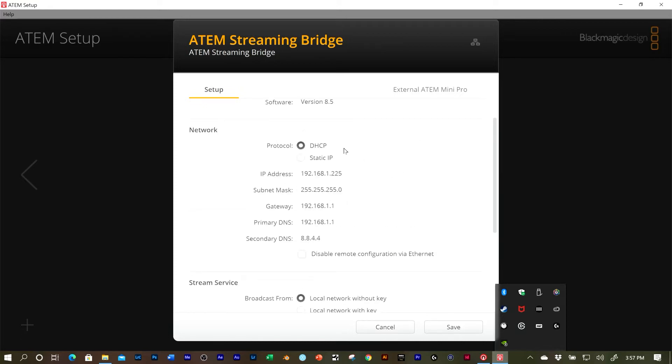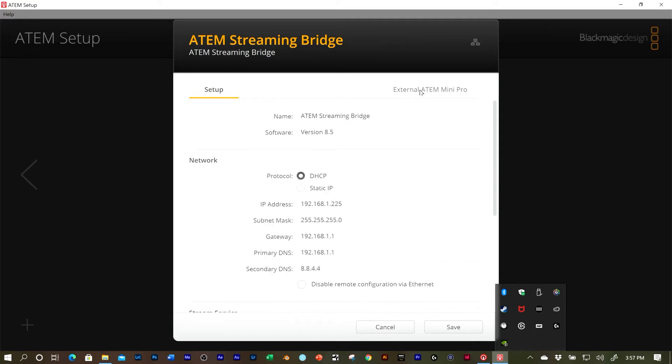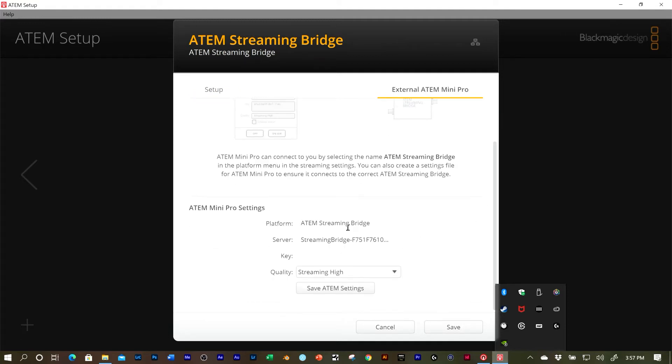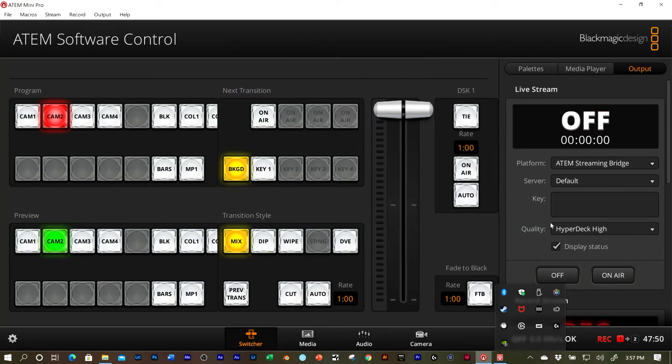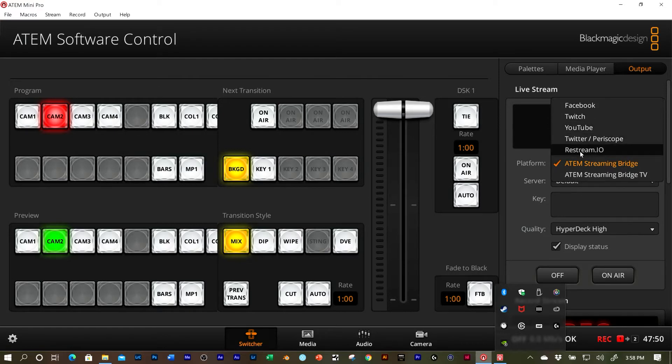This is already set up to stream inside the network. But if I was going to go to internet, I'd go over to this new tab and down here would be the settings — I can rename the Streaming Bridge, save this information, and load it into my ATEM Mini Pro, ATEM Mini ISO, or whatever equipment you're streaming from. Then I'd save the settings, close this window, and go back to the regular software. Here's where the Streaming Bridge is selected. You also have Facebook, Twitch, YouTube, Twitter, Periscope, Restream.IO, and then the Streaming Bridge option for streaming outside of your local network.